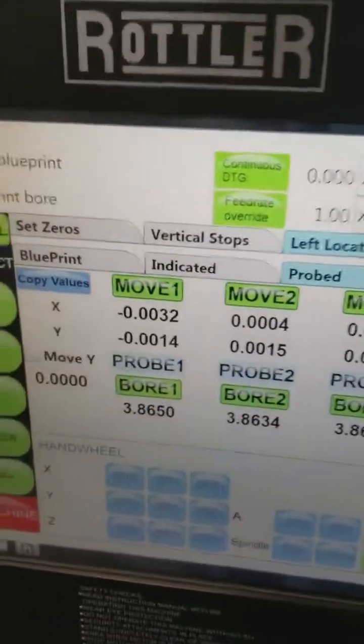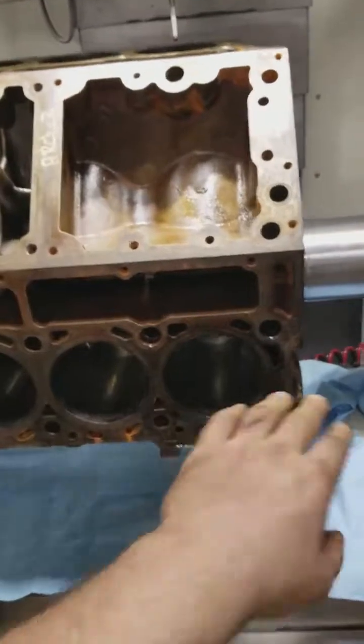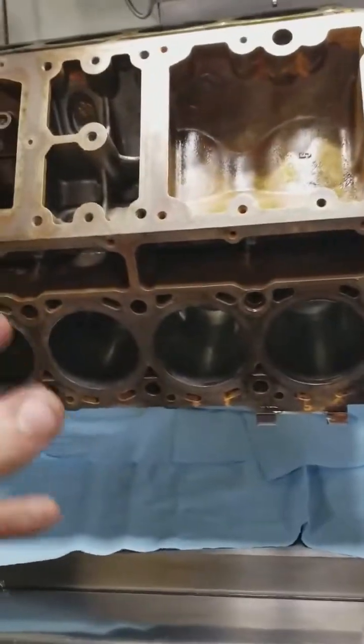The one I'm most concerned about is the Y-axis — basically what runs up and down. Side to side doesn't bother me too much because there's a lot of clearance — you've got rod clearance, and there are a lot of things that can move.